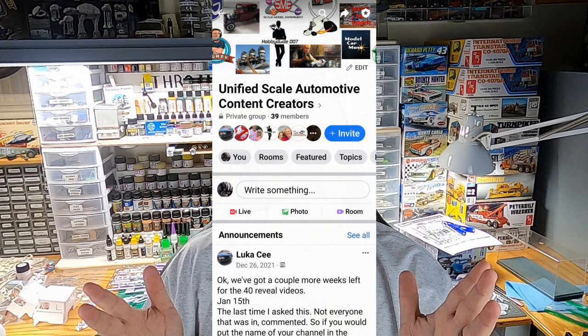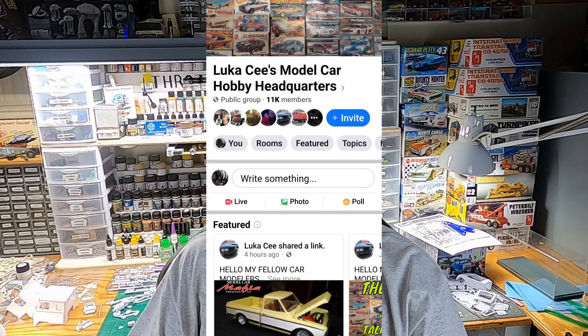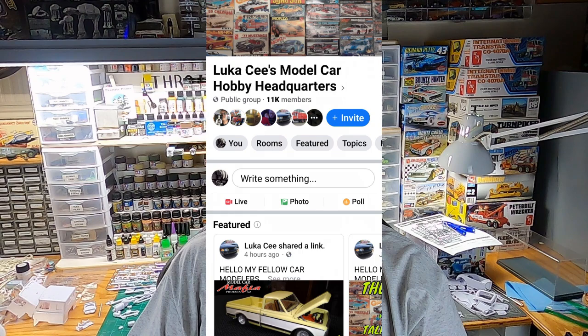I decided to participate in the Model Car YouTuber Build 40 Ford Challenge, which is any AMT 40 Ford build. This challenge was put on by Lucas C over at Lucas C's Model Car Hobby Headquarters.